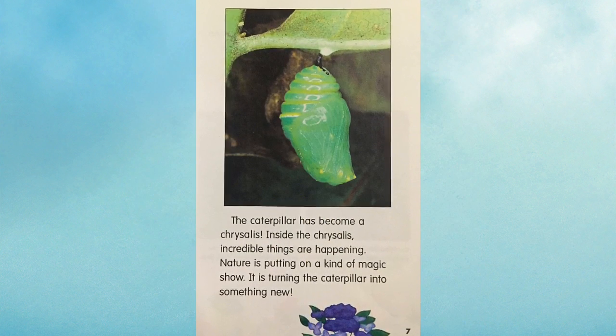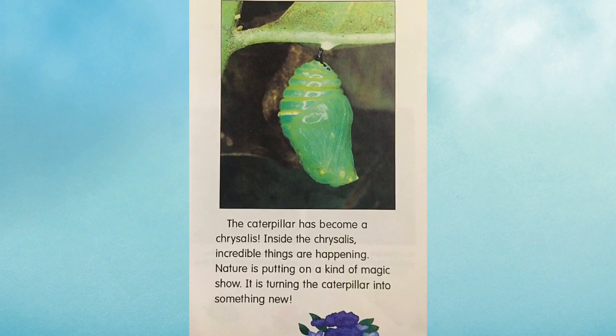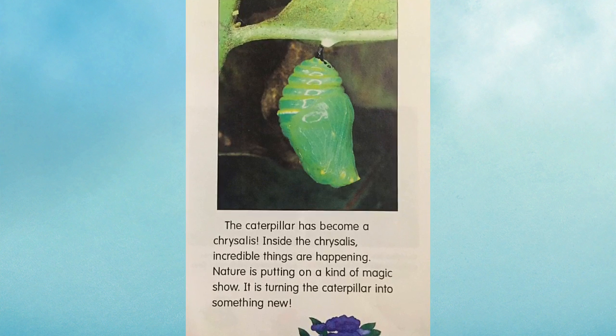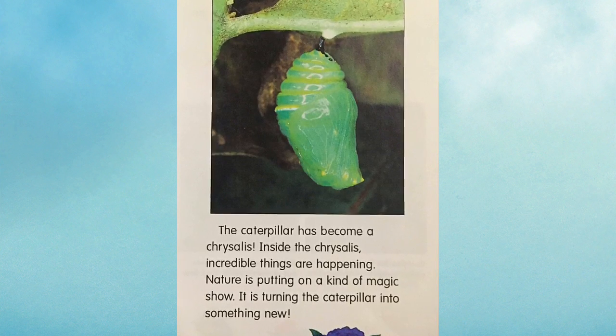The caterpillar has become a chrysalis. Inside the chrysalis, incredible things are happening. Nature is putting on a kind of magic show. It is turning the caterpillar into something new.